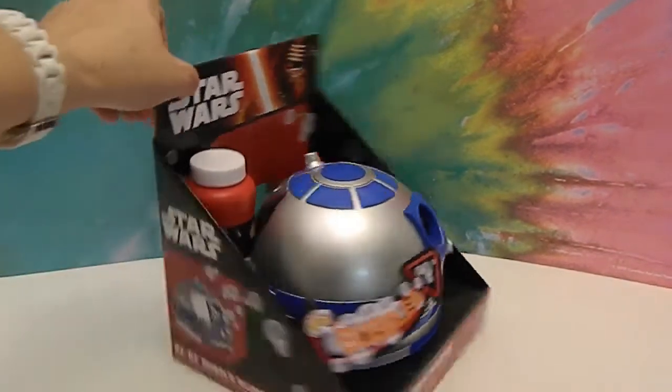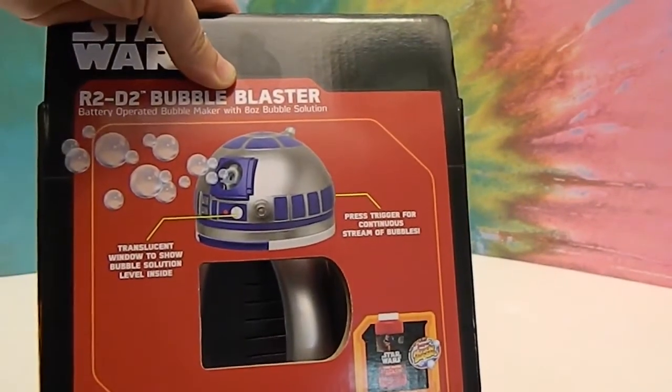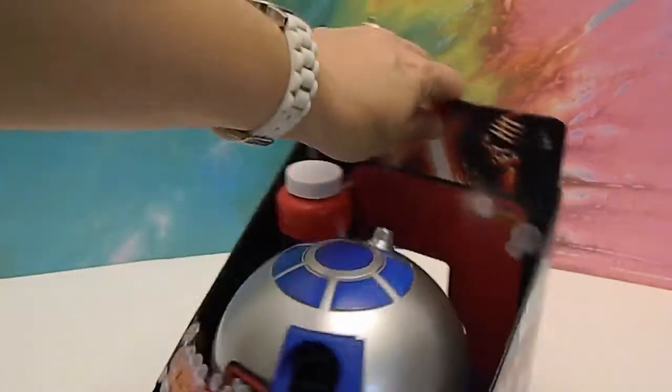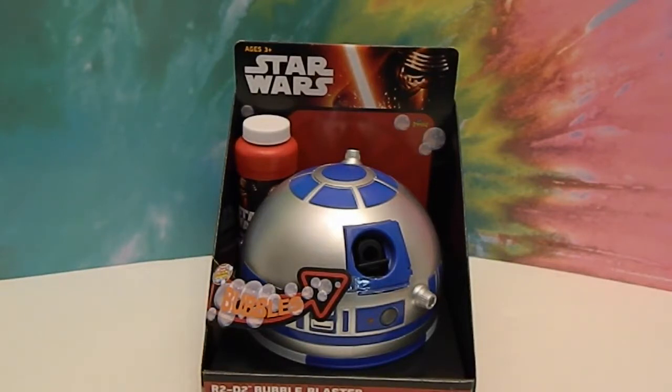This one has a handle on the back, so you can hold it and walk around with it. You pull the trigger and that's how this one works. It's kind of like one of those bubble gun things, but it's actually the head of R2D2. So it's not one of those ones that you could sit on the ground — you're going to need to pull the trigger to make it work, so you can walk around with it. That will be cool.